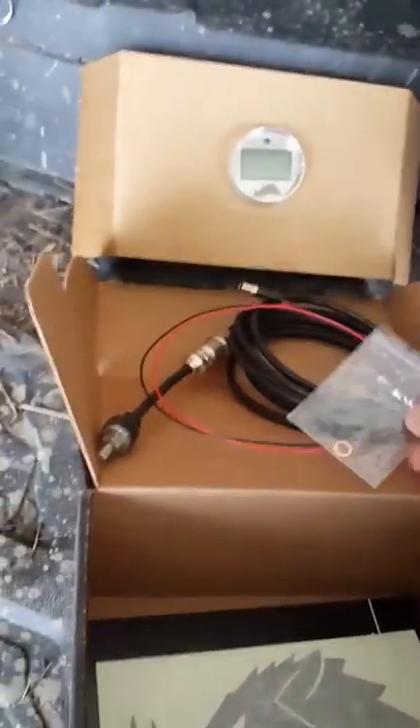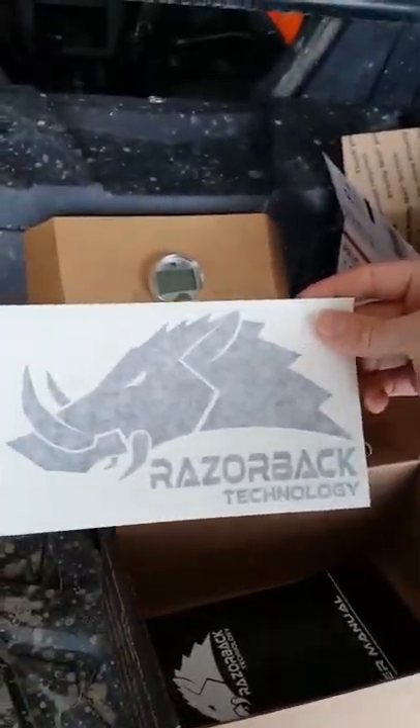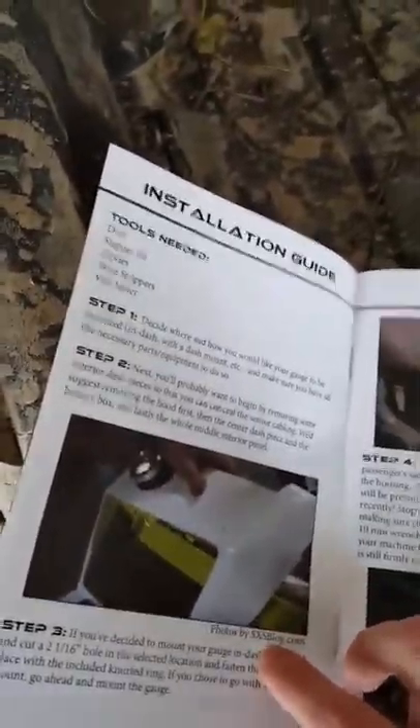The washer. Razorback Technology sticker — I'll be using that. Real nice. And the user manual. It shows everything you've got to do. It even has a picture of a side-by-side.